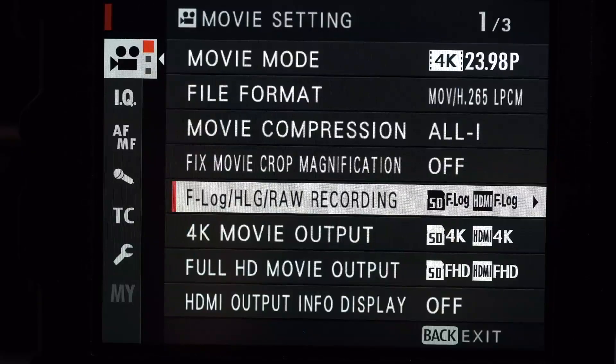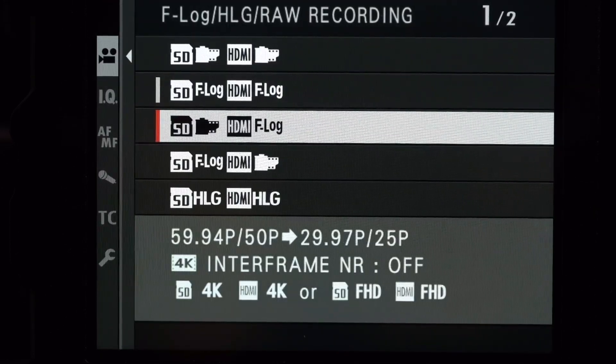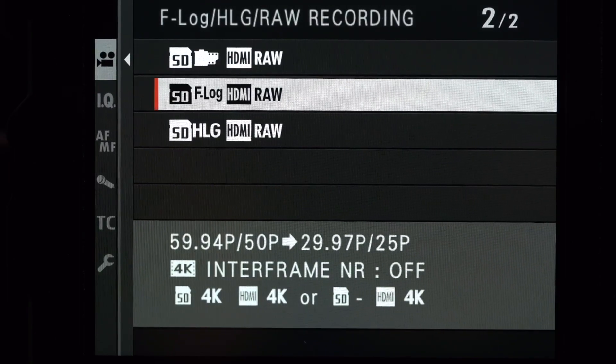Setting up the camera is not difficult. When you have the camera in movie mode, go into the menu and down to the recording options where you'll see the line item that says F-Log and RAW Recording. Go to the right, then scroll down with the joystick until you find the raw HDMI recording options. You'll also see options for internal recording — you can record to the SD card with a film sim, Rec. 709, F-Log, or HLG, while the full ProRes RAW output goes to the Ninja V through the HDMI.